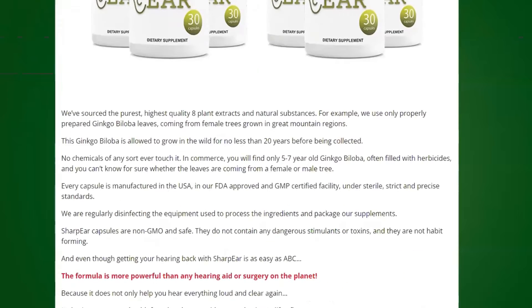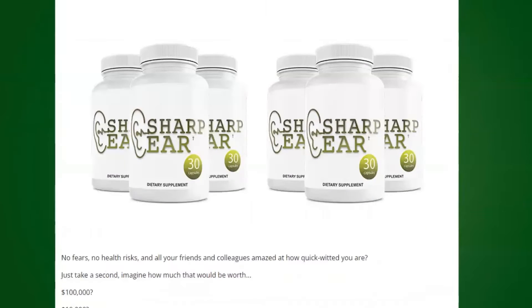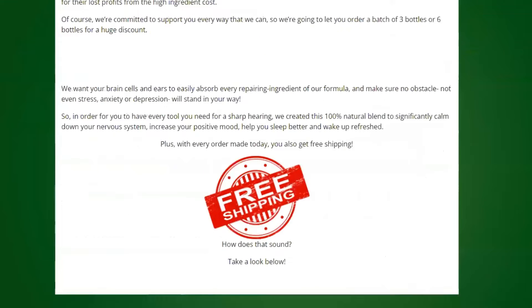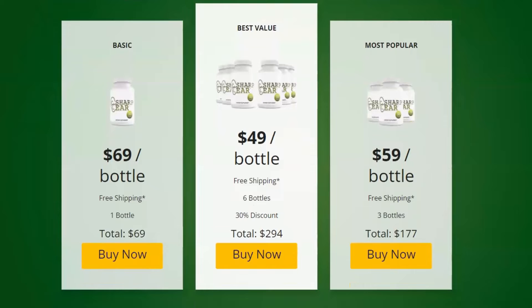It aids regeneration of hair cells. The hair cells in the inner ear pick up sound and noise, and their inability to do so results in hearing loss. L-glutamine is a natural ingredient that promotes the regeneration of hair cells, aiding in avoiding hearing loss. It also promotes proper blood circulation to the inner ear, which is essential for effective hearing.